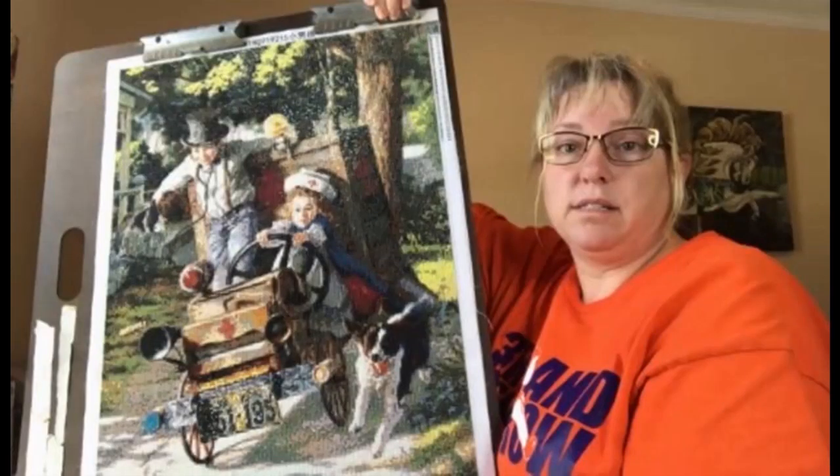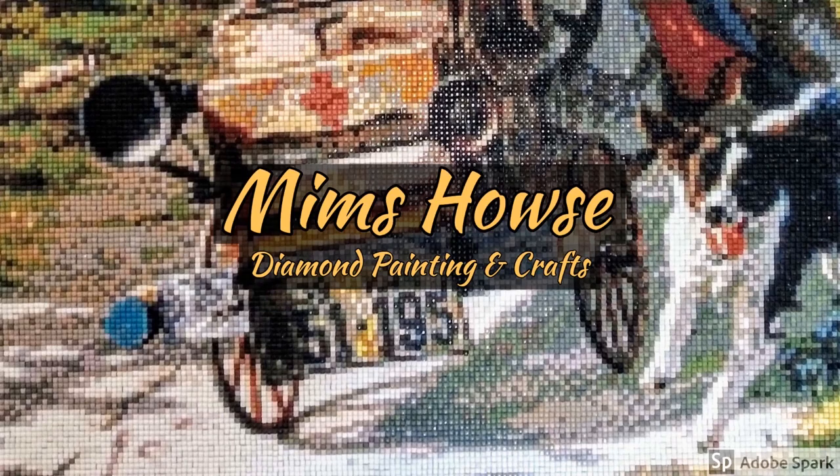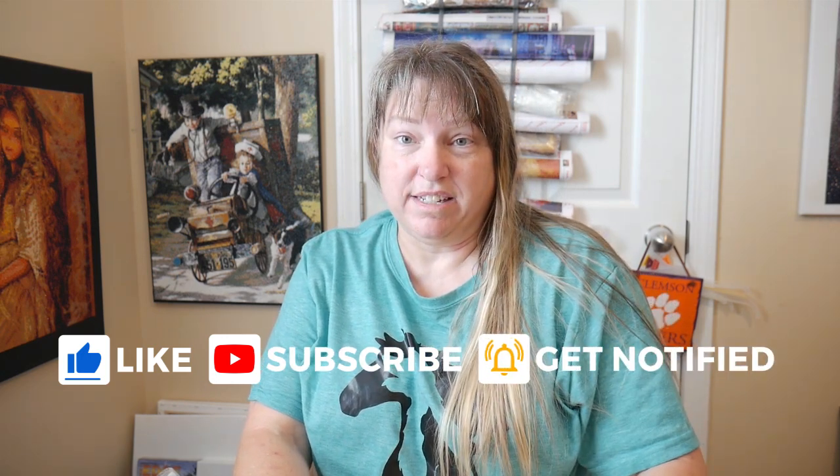Hi everyone. I have part two of Everyday E-Deals diamond painting haul. Stick right there and we'll finish it up by looking at all of these — there's five of them. This haul was a lot. I just went crazy with these.